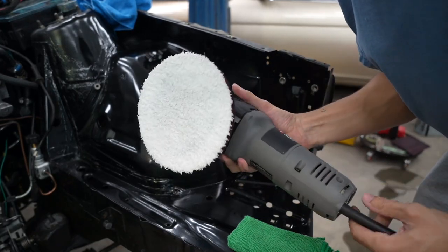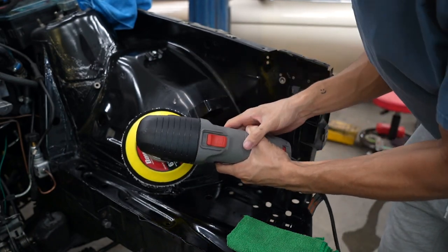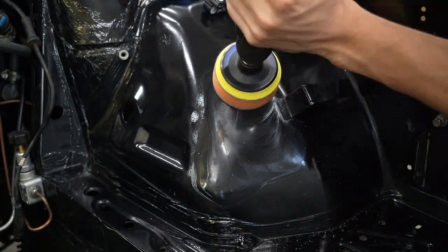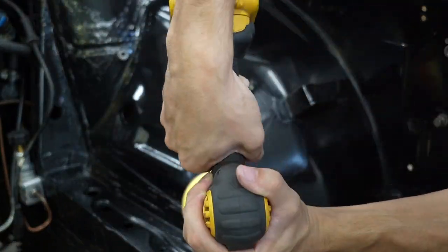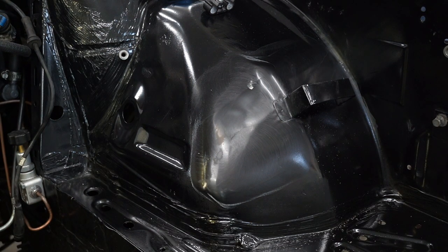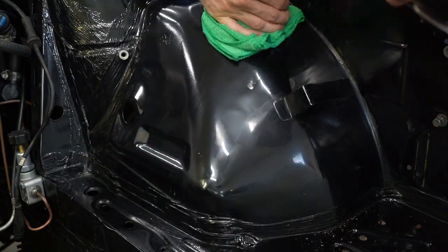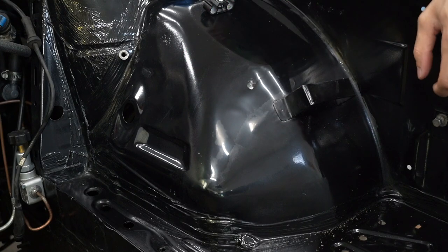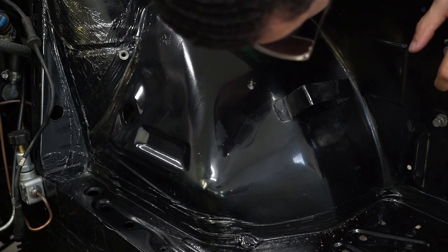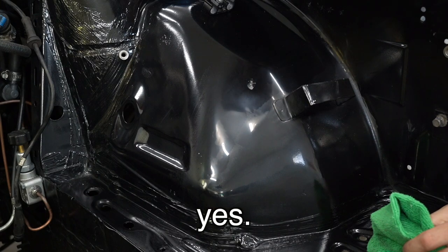This random orbital polisher is definitely what I should have used — look at this big ass pad. Please be enough. I hate doing that. I feel like I'm going to do more damage than good but I have no choice. Oh my god, this is so bad. This is an absolute disaster. Did I just hit it with paint? This goes to show you — this is not a how-to channel, this is just a my-experiences channel.